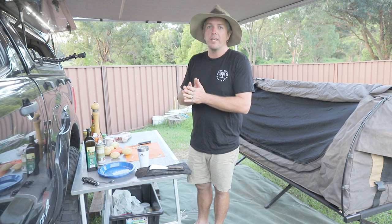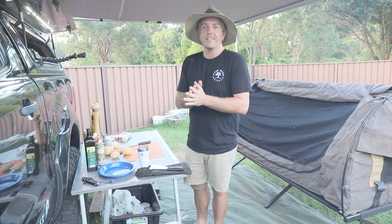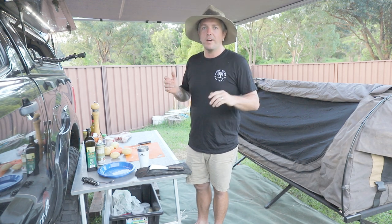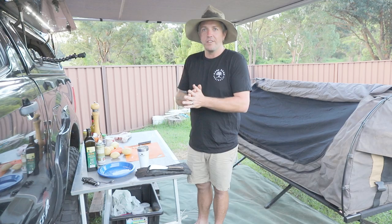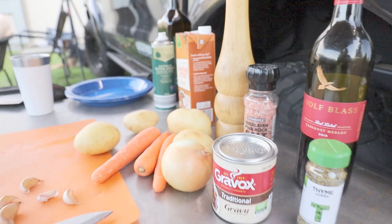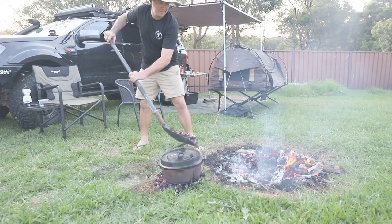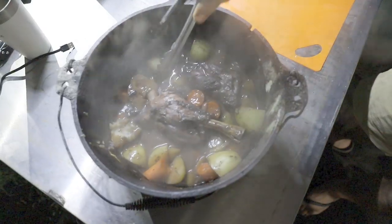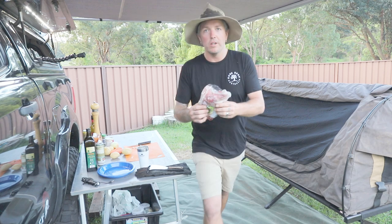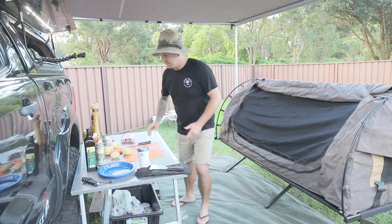I do a lot of camp cooking — if you've seen on my Instagram, I do every now and then Sunday cooking with Az. So today we're gonna do a similar thing, it is Sunday, backyard cooking with Az. Tonight we are gonna cook lamb shanks in the old crusty camp oven.